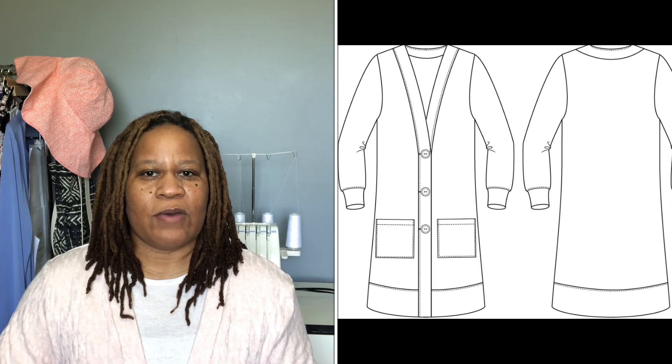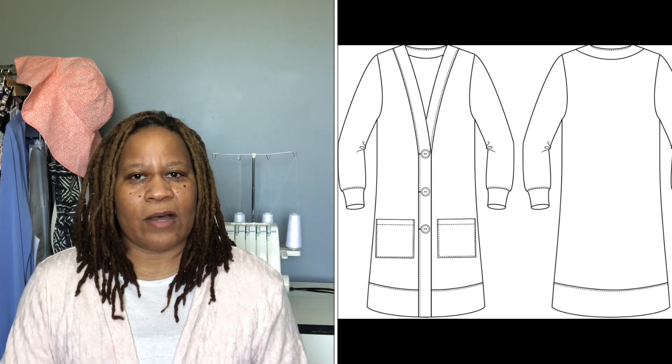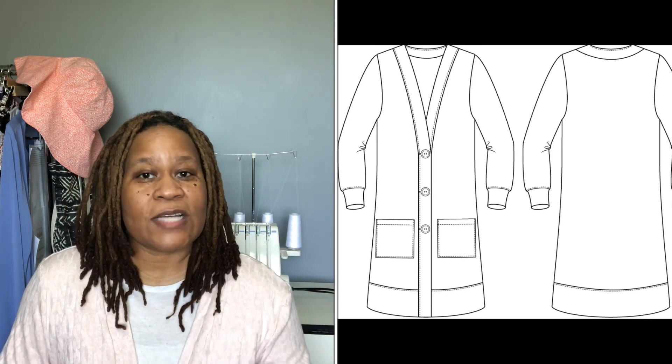So the first one we'll start off with is the one I'm actually wearing. It's the Annie Cardigan by Mimi G Style — I believe it's So Sew Death brand that this was under — and it is a very nice and easy cardigan to complete. It's pretty much a cut-to front, back on the fold, sleeve with a cuff, and then you have a facing placket or band that goes all the way around, and then a pretty deep hem, which I really liked.